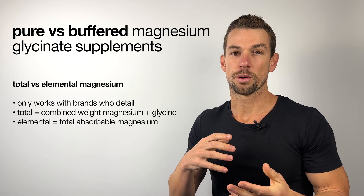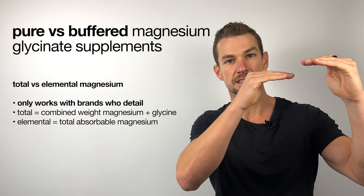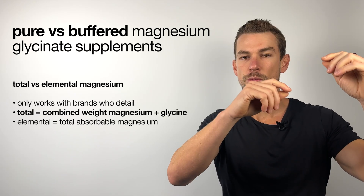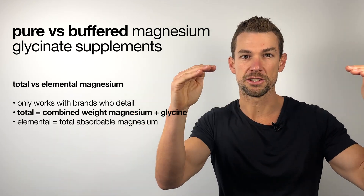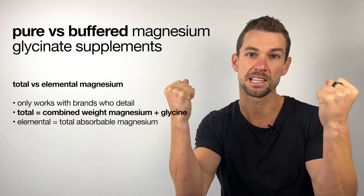Unfortunately, the only way that you can check this is if the brand that you're buying from does detail the total and the elemental magnesium amounts separately. As a quick refresher, total magnesium is the combined weight of the magnesium and whatever the magnesium is bound to.